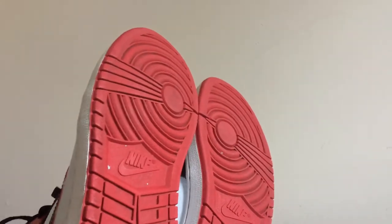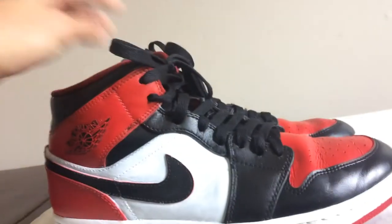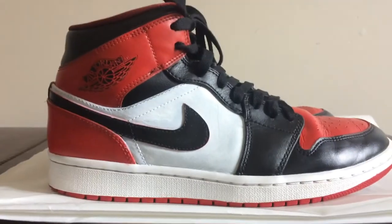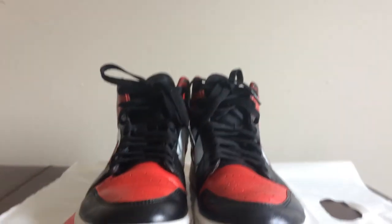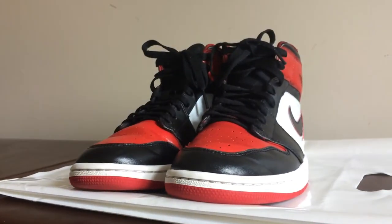The Jumpman is still in the back, bottoms are a little worn but nothing major. Black Toe Ones — if you're trying to buy, let me know, I'll send you the link. Let me know if you like it, thanks guys.